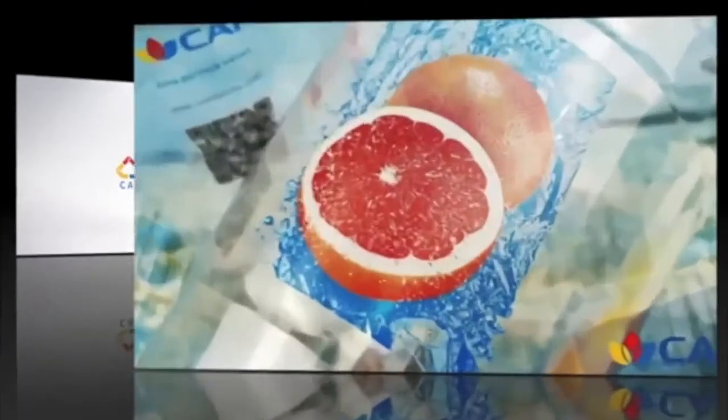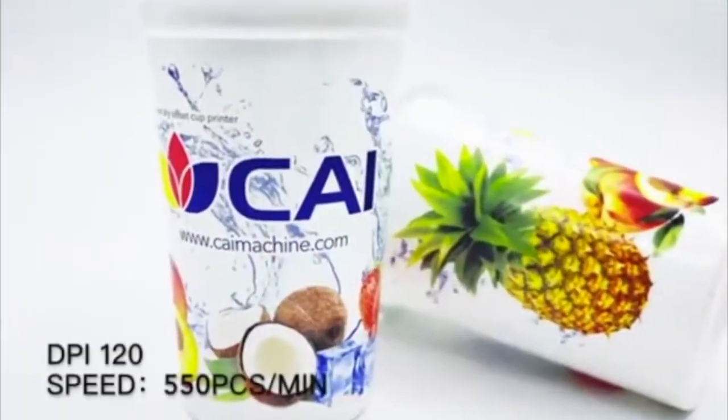Welcome to KAI Academy. High Print Sensor Printing Cups — how can KAI do it?